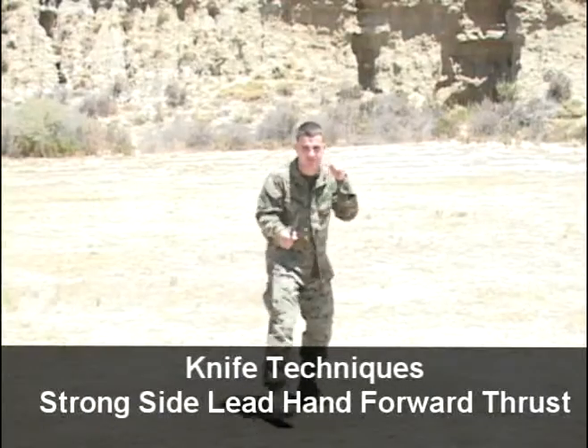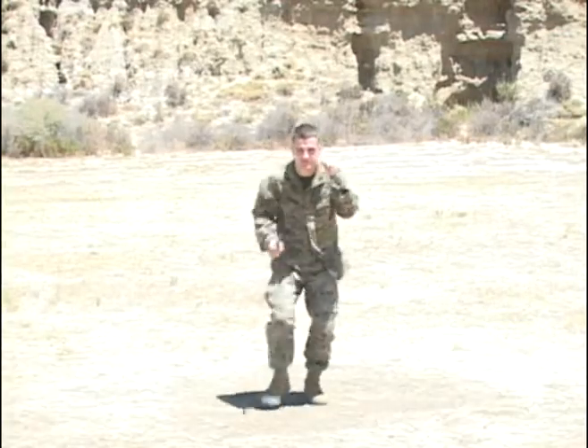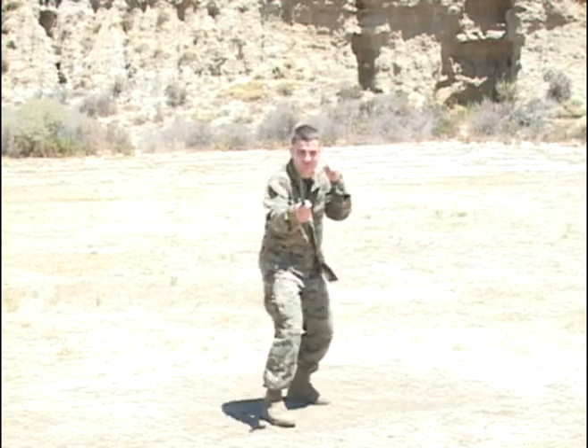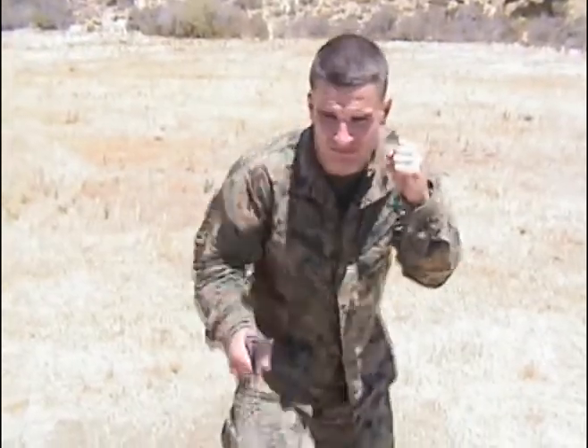Black belt, strong side lead hand. You start this technique off in the modified basic warrior stance. Strong side, rear hand, knife techniques.